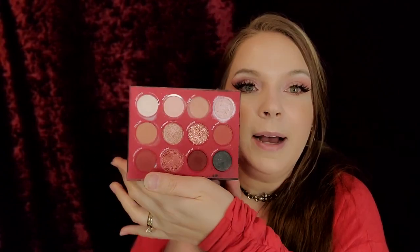So guys, that is the final look — a softer, less sultry look for Valentine's Day or just every day. I hope you guys liked this tutorial and this softer look. If you're not into the softer look, go check out my red sultry look — it will be in the description down below. If you don't know, this palette retails for $18, so go check it out at colorpop.com.